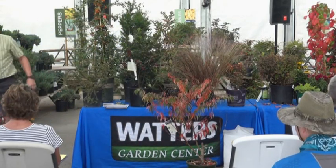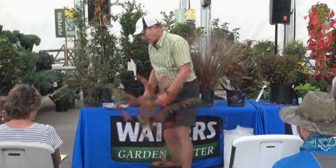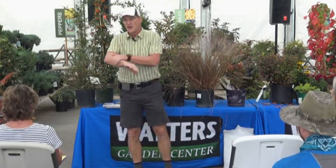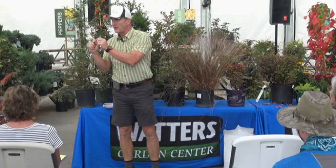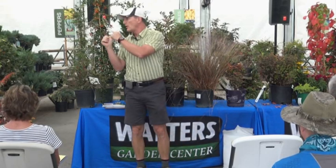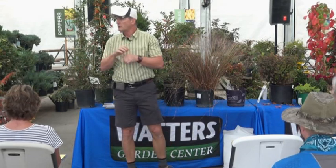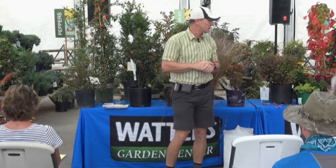All three of these sumacs are cousins; we have so many types because they're native and grow wild. A small negative: there is a poison sumac — like poison ivy, it can cause blistering on the skin. We don't sell those, but they are related. These have a milky sap, which is why animals don't eat them — javelinas, deer, and rabbits leave all sumacs alone because some are poisonous. That makes them a great choice if you're dealing with wildlife pressure.